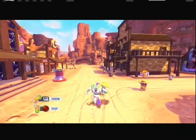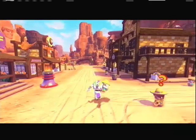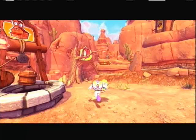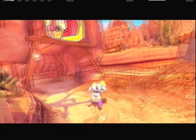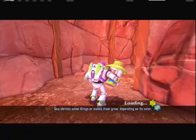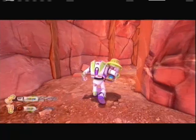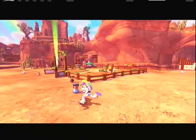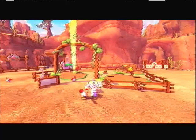Cut left over here and start heading towards your farm area where Slinky is. There's a quick loading screen — keep moving — and boom, we're about to throw them in here. Scarecrow!